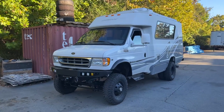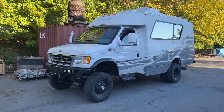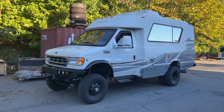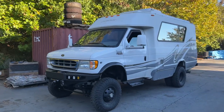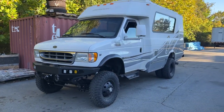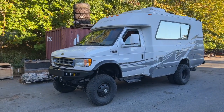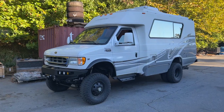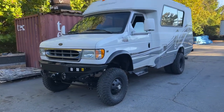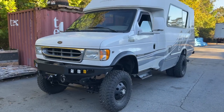Hello everyone, Chris here at U-Joint Off-Road again. This thing's pretty cool — this is a 2002 E350 Chinook. If you're not familiar with the Chinook campers, check them out, do some googling. They're very popular. This one is ridiculously clean; it's a little dirty right now since it's been sitting outside. We're going to get it clean before the customer picks it up, but low mileage — I think this thing's got under 40,000 miles on it.